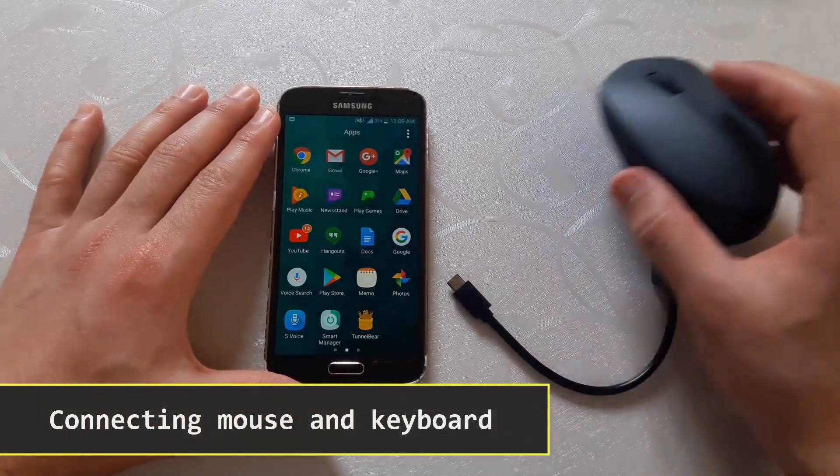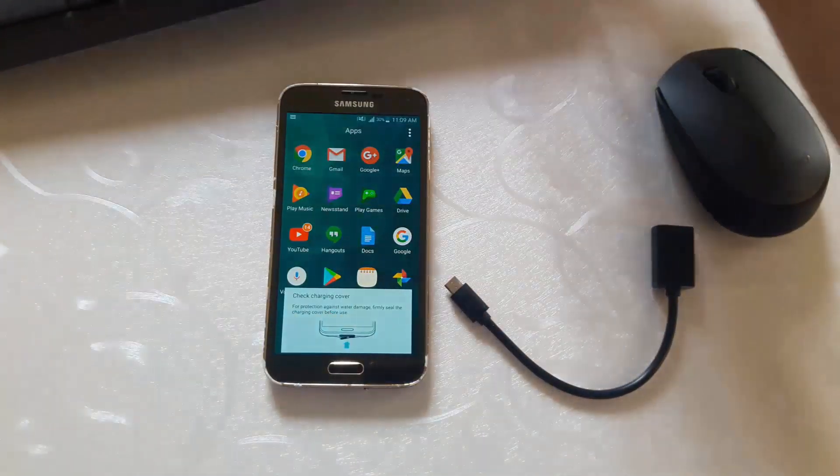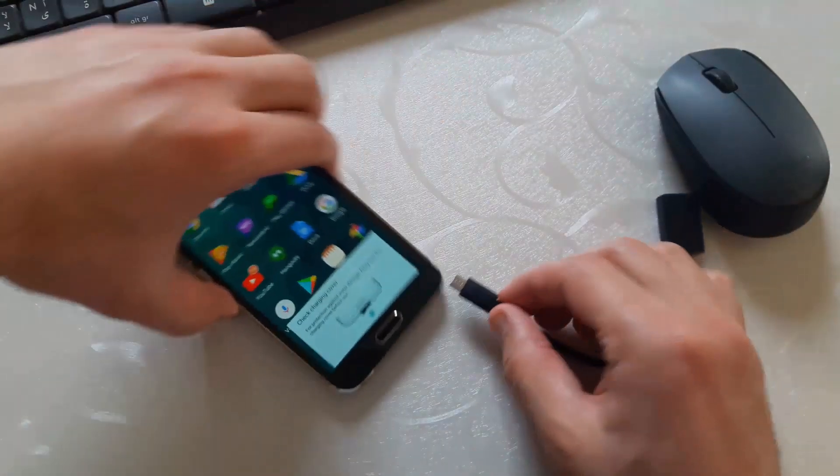You can easily connect and use a mouse or keyboard on your Android phone, or you can use both of them using a wireless dongle.